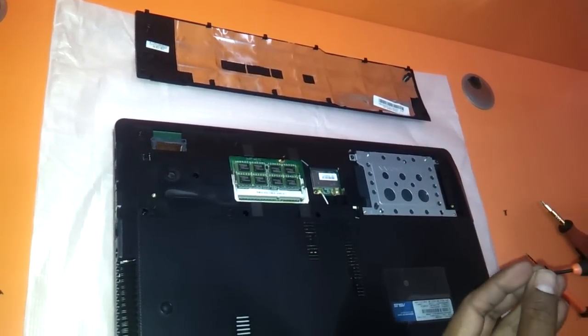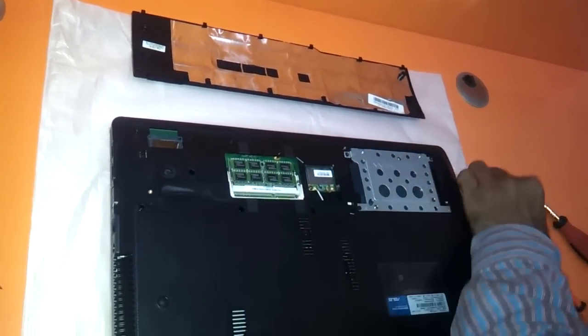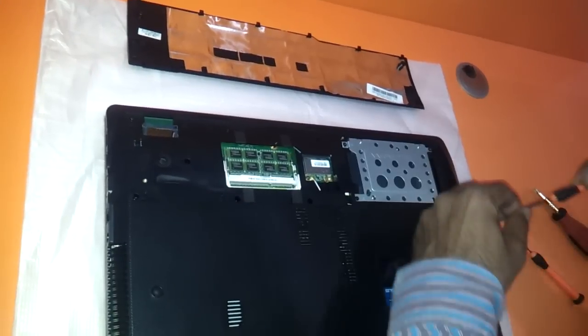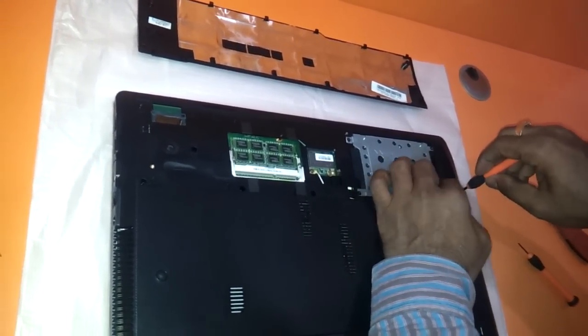Upgrading the ASUS notebooks is pretty simple and straightforward, but I made this video so that things would be clearer and there would be no confusion — so you would not harm your laptop or try to do different things.